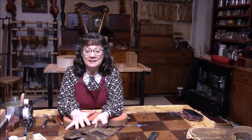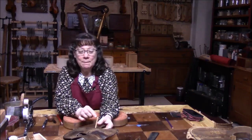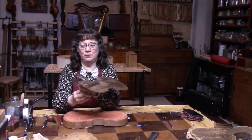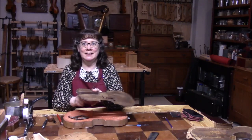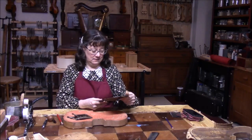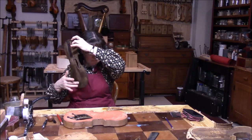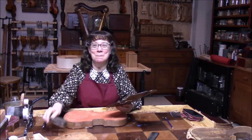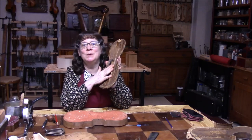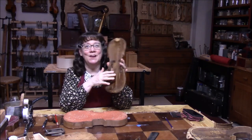I can't wait to get this bass bar out and put a new one in — that should really help. We heard that little buzz in this top, so I glued it up this morning. Then there was another repair and some lessons, and now I'm going to take the clamps off. It doesn't need to be clamped for 24 hours. Let's see if we can hear any tone yet.